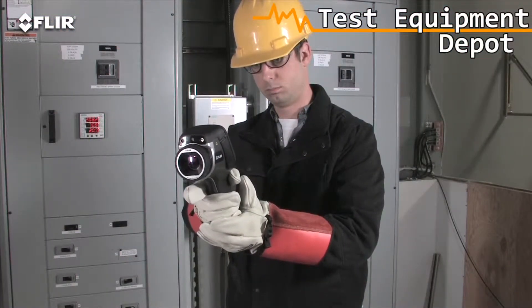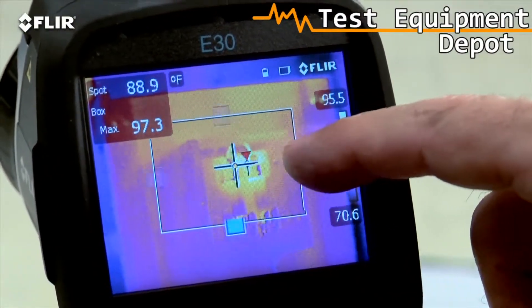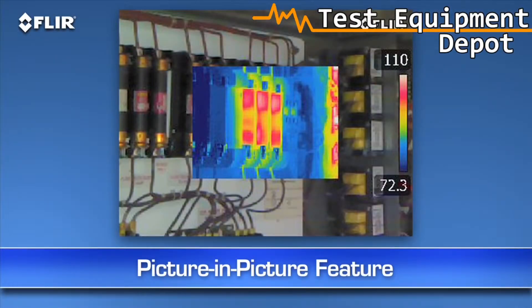Other features include a higher-res visible camera and multiple movable in-camera area box and spot meter tools to help you compare more temperatures. Plus, you get picture-in-picture — another good way to reference the location of problems.